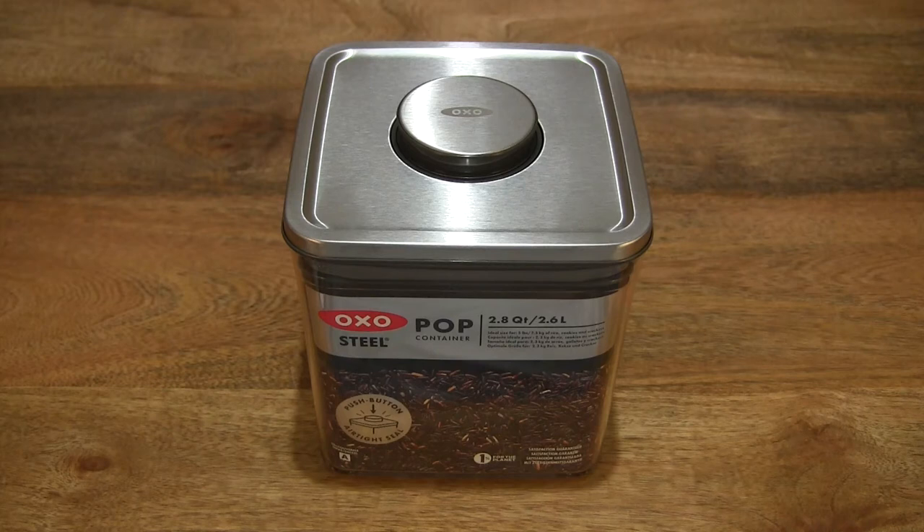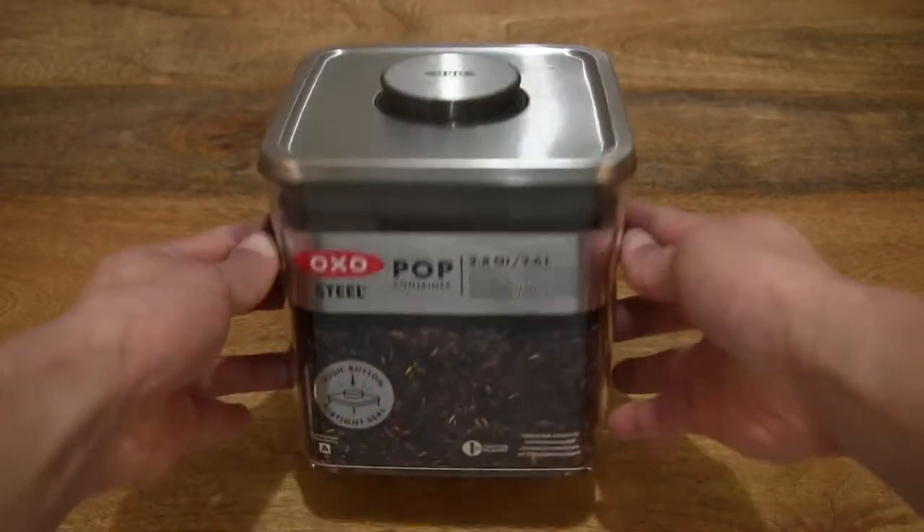Hello everybody! Today we're going to take a close up look at the OXO Goodgrip Steel Pop Container in the 2.6 litre Big Square Short design. So let's go ahead and take a look.